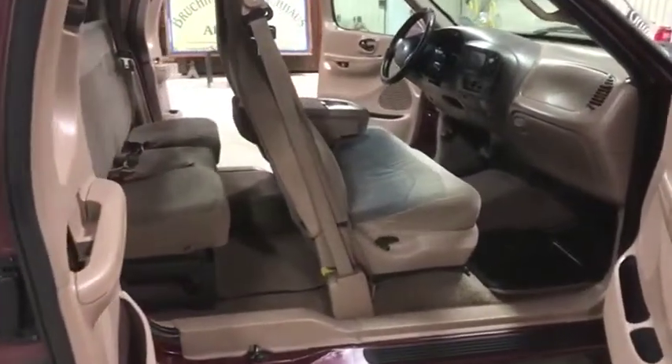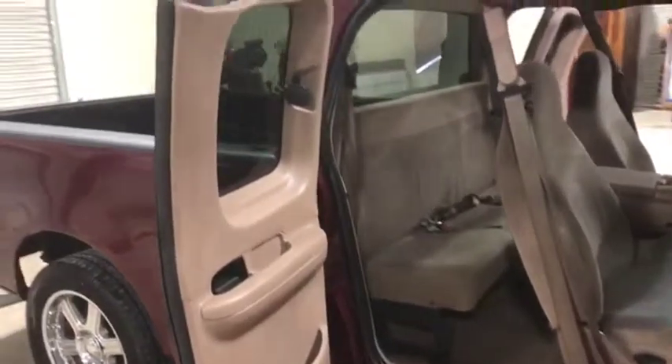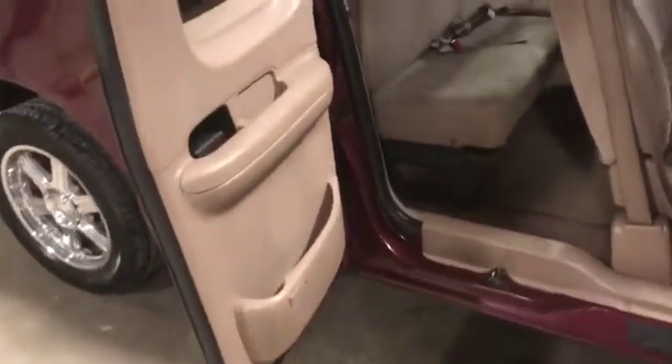I'm doing our interior walk-around video on the passenger side of this 1999 Ford F-150. Here is your rear passenger door panel. As you can see, it's in great shape, no major issues.